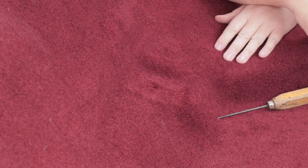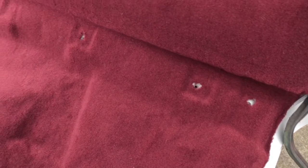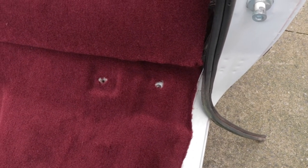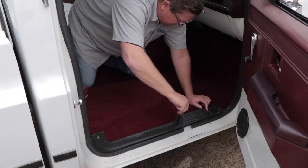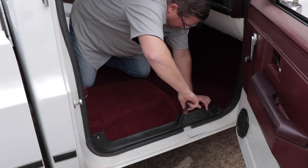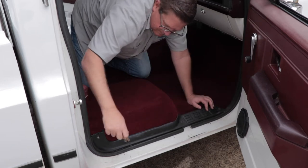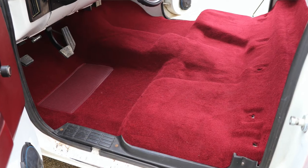I've cut out all the mounting bolt holes using the X method, trimming the little ears off the X's to give just a small hole. We don't want the bolts to catch the carpet as we screw them in because it'll start to unravel the carpet and make installing the bolts more difficult. The next thing to do is install the sill plates, which will actually hold the carpet in place so that when we're jostling the seat into position, the carpet doesn't move.